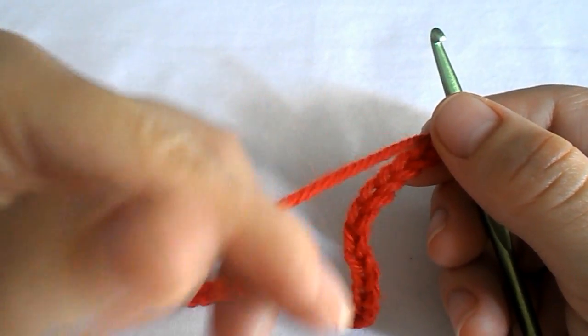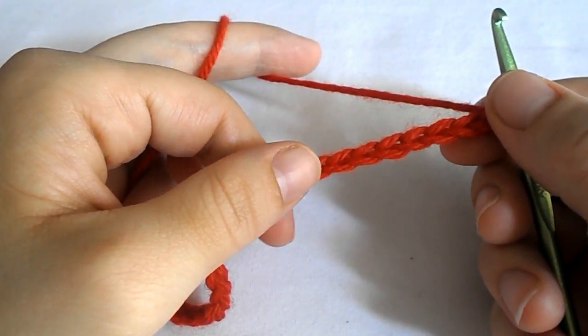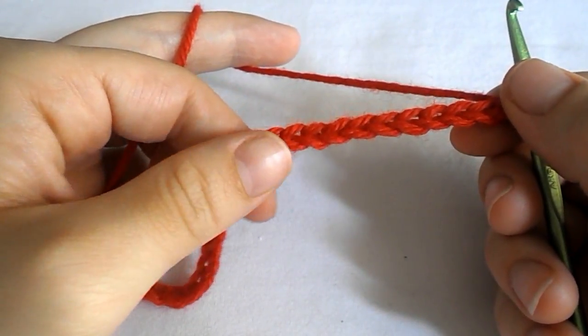Hello everybody and welcome back to All Over Yarn Channel. Today we learn how to crochet an easy flower, easy rows, even for beginners.